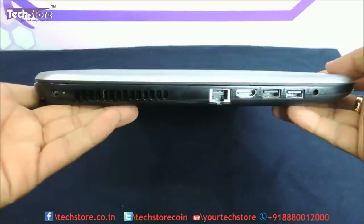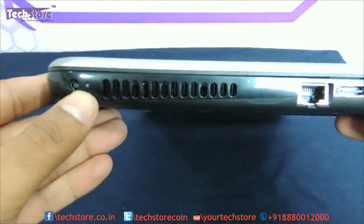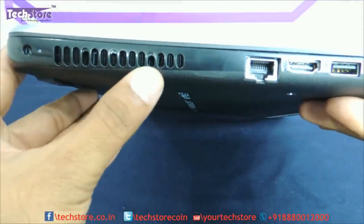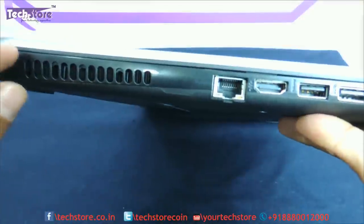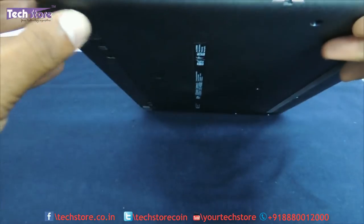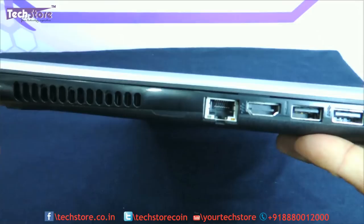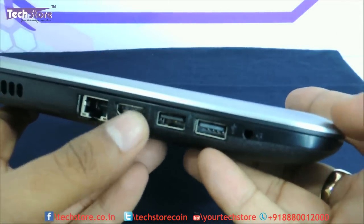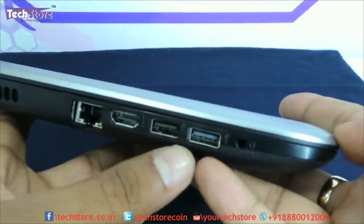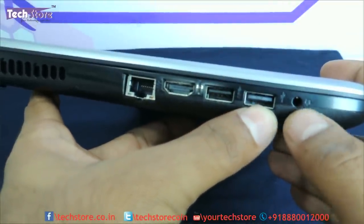Looking at the left panel, we have the charging pin connector, the charge indicator, and the heat dissipation vent - a fairly small one that tapers from one end. There is a glossy finish along this edge. We have Ethernet, HDMI, one USB 3.0 port, one USB 2.0 port, and a combined headphone and microphone jack.